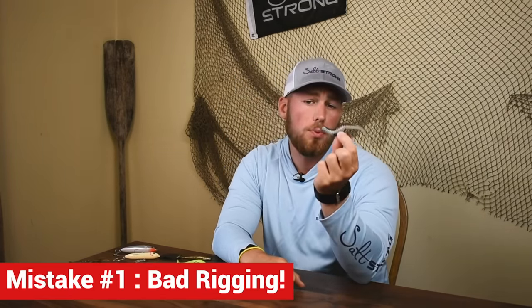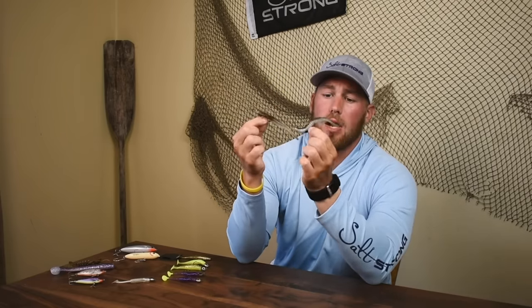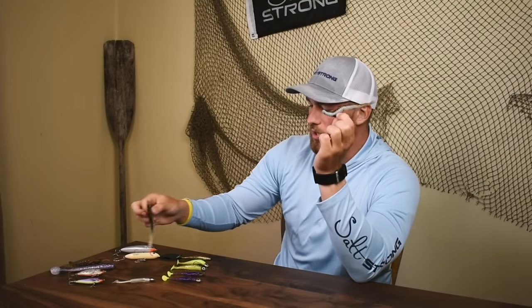At its simplest form, it could just be putting a soft plastic lure on wrong. So just to give you an example, we've got a soft plastic jerk bait that's been rigged incorrectly, and here's one that's been rigged correctly. Understanding the premise that this is going to move naturally through the water when we twitch it and it's going to look like something a fish is going to want to eat — when we work the incorrectly rigged one, it's going to helicopter and spin around, and it's not going to look like a living organism that a fish is going to want to eat.